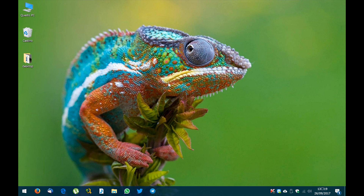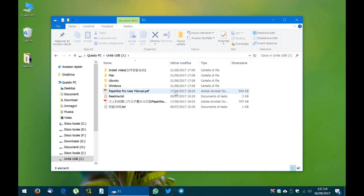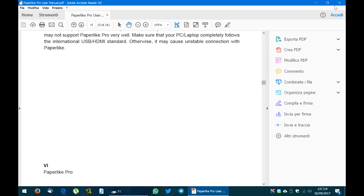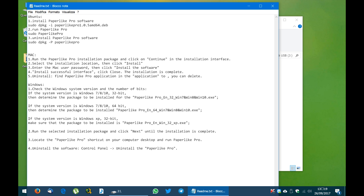We're going to install the drivers. Once we plug in the pen drive, let's open it. Here we find the manual and the readme file in English and Chinese. The manual is the same one found inside the box, and the readme file contains quick instructions on how to install the drivers.